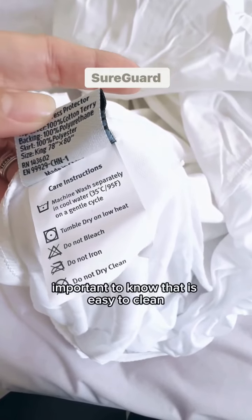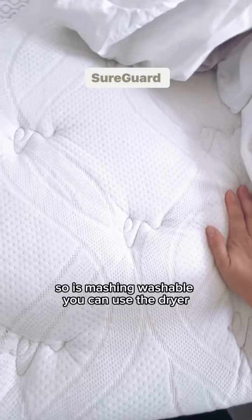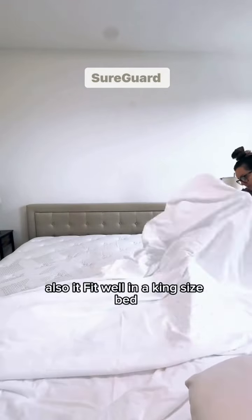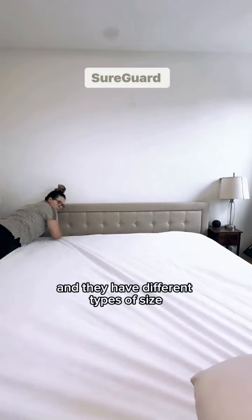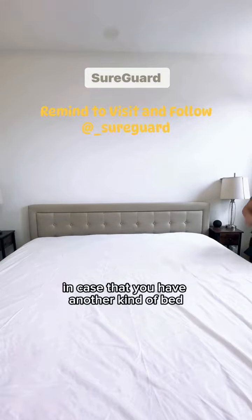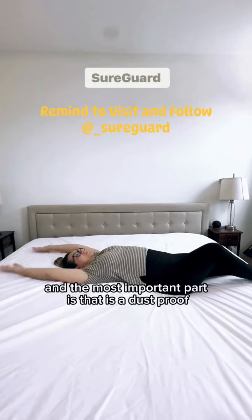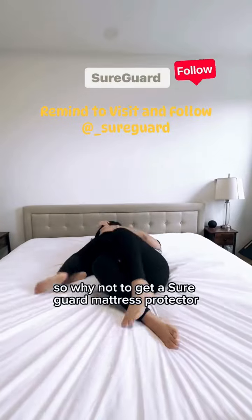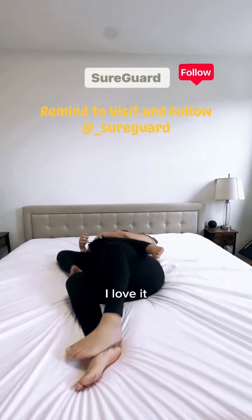It's easy to clean — it's machine washable and you can use the dryer. As you can see, my mattress fits well in a king size bed, and they have different sizes in case you have another kind of bed. Most importantly, it's dust proof, creating a barrier against dust mites. So why not get a SureGuard mattress protector? I love it.